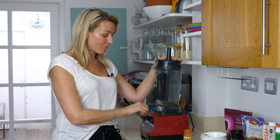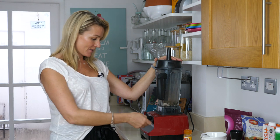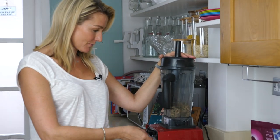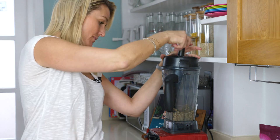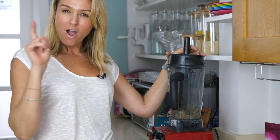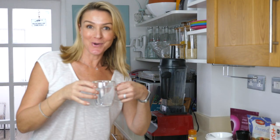It's really important that your Vitamix or your blender is on low, because we just want to pulse them slowly. That's low. I hope I mentioned that we do need one cup of boiling water — that's what's going to make our porridge.